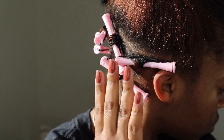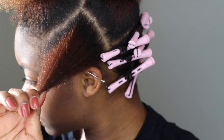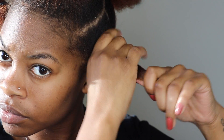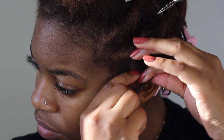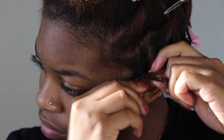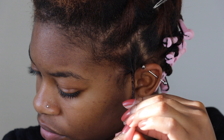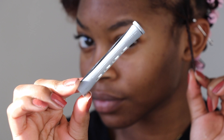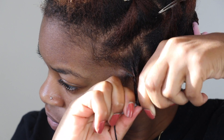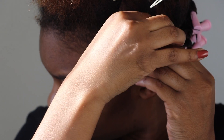Once I finish the entire back section I move on to the sides. My sides are short but not as short as the back, so I take some mousse and apply it to a small section, twist my roots to prevent shrinkage, twirl my finger around my hair, and grab the second largest perm rod — the medium-length gray perm rods — for the side section. These are just a tad bit bigger than the pink ones. I roll it as tight as humanly possible and clip it in place.